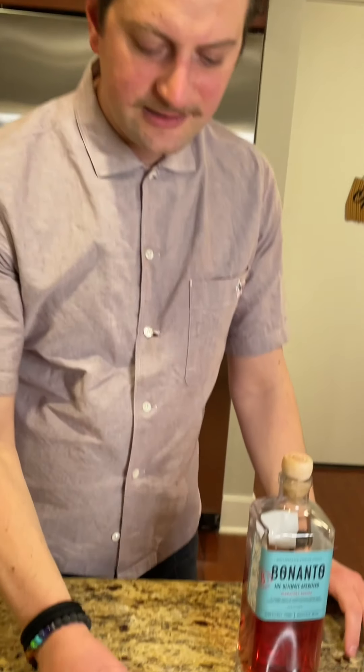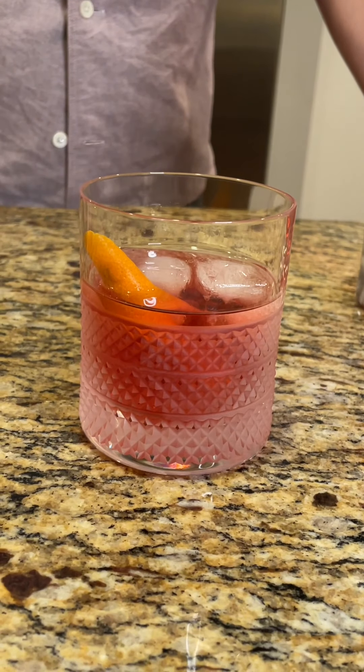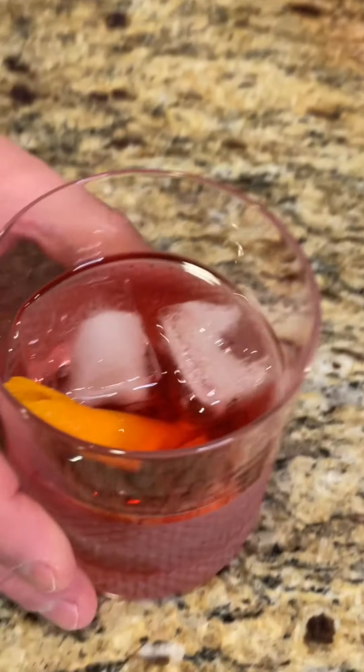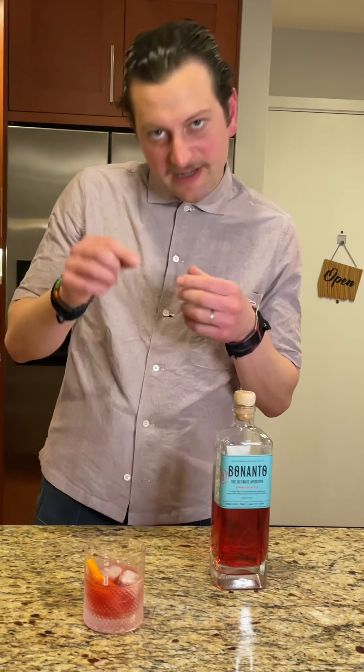Over ice, you want to put 90 milliliters — that's three ounces over two or three ice cubes. I put a twist of orange in there. Cheers. I love it. It's got a nice citrus finish, just like the bottle says, and it's lighter than Campari — not going to be as bitter. This would make a fantastic spritz with Prosecco or Cava. The sweetness is just about right; it's not overpowering, but it is on the sweeter side.